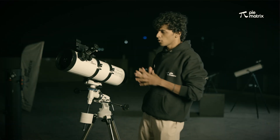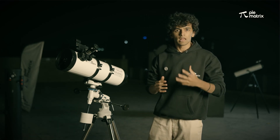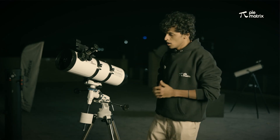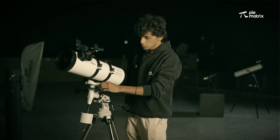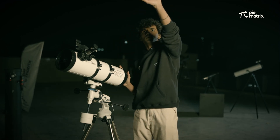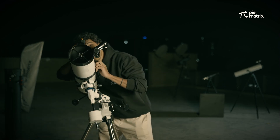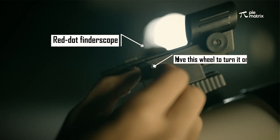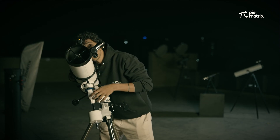I am thinking of pointing this telescope towards planet Saturn. You can point it to any object you want using apps like Stellarium or Skylight, which help you locate planets and other astronomical objects. I am pointing it towards Saturn because it is one of my favourite objects in the night sky. I will point it roughly in that direction, then use the red dot finder to bring Saturn to the centre. I will slowly tighten the screws so the telescope is steady.